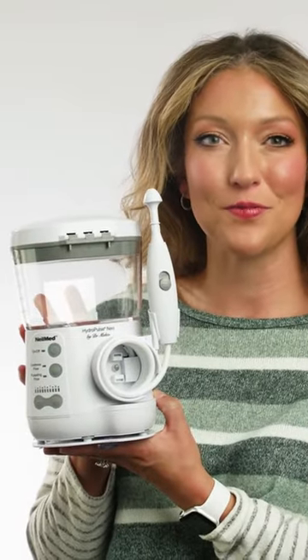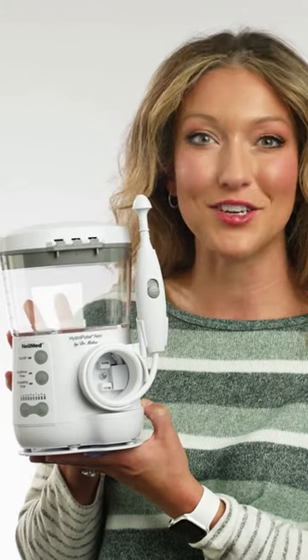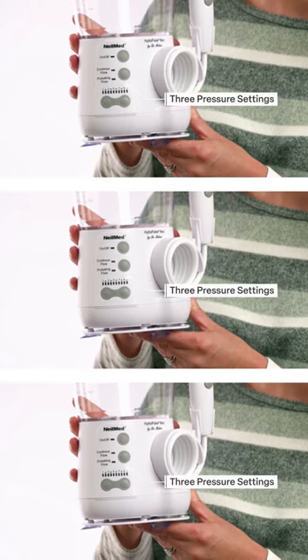The NealMed HydroPulse Neo is a multi-speed pulsating nasal wash designed to provide all natural sinus relief. With three different pressure settings, you can quickly alleviate allergies or congestion.